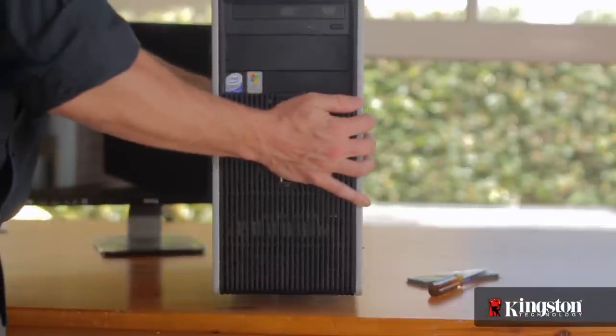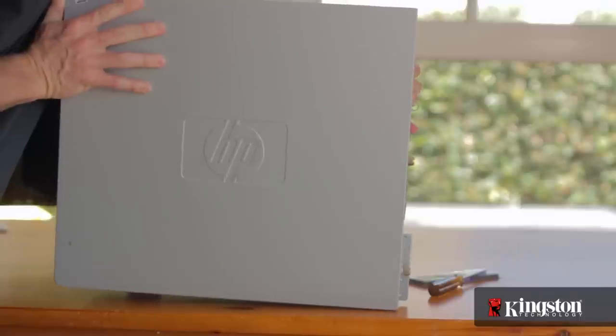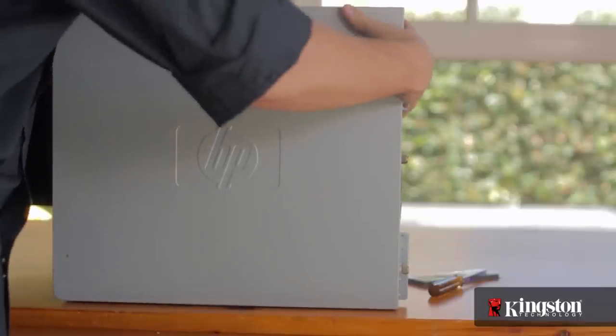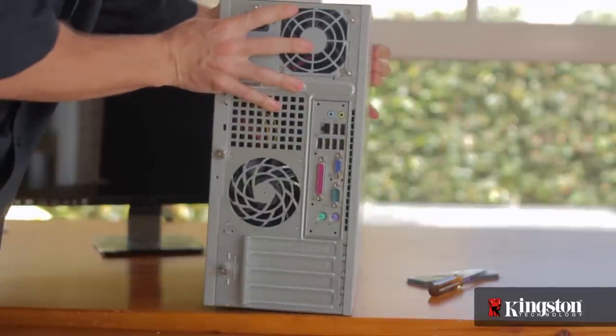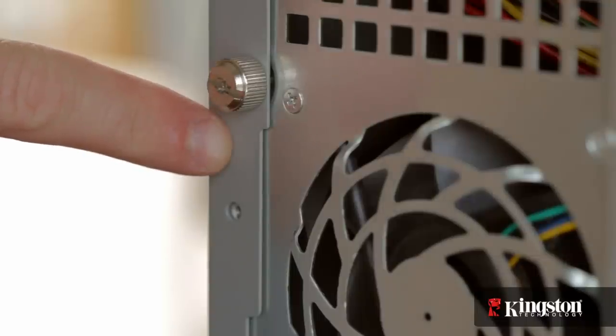The memory is generally easily accessible on the motherboard inside the computer by removing one of the side panels on the desktop computer. You can usually distinguish the correct side panel by the large thumb screw or screws, which are easily removed by hand.